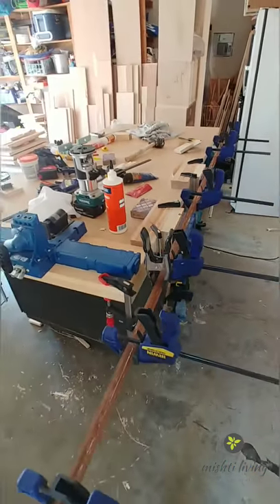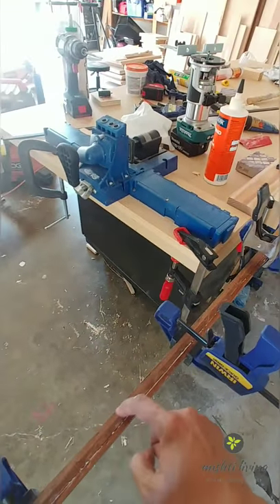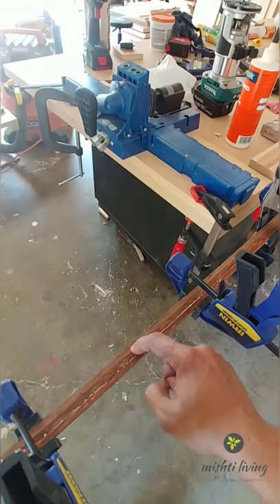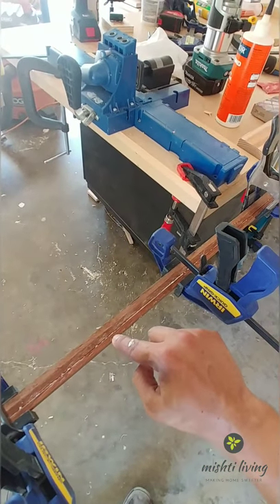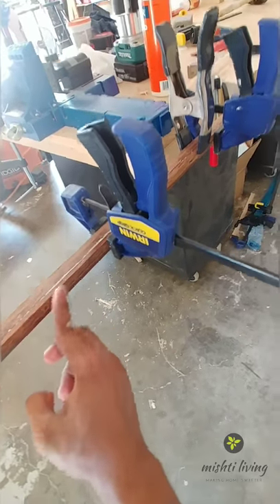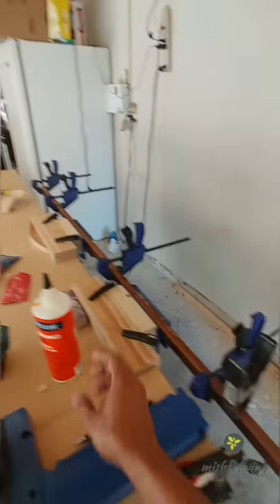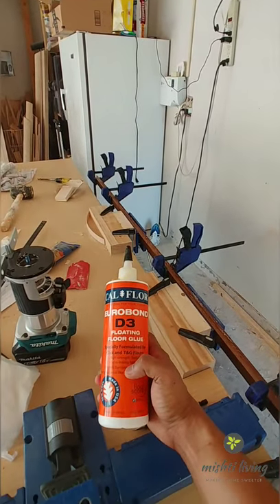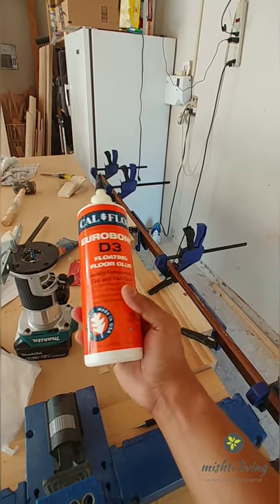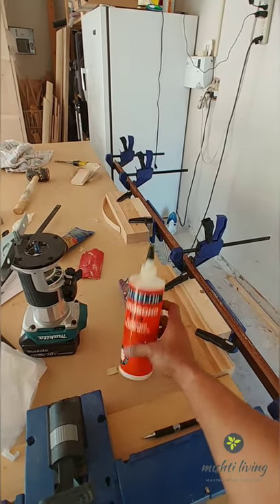I've glued and clamped the two pieces together — this is my original threshold piece and this is the extra width I'm adding. This side is going to stick to the cement with construction glue. For this gluing I used the Euro Bond D3 floating floor glue, which I bought to add glue to the snapping mechanism when laying the floors.